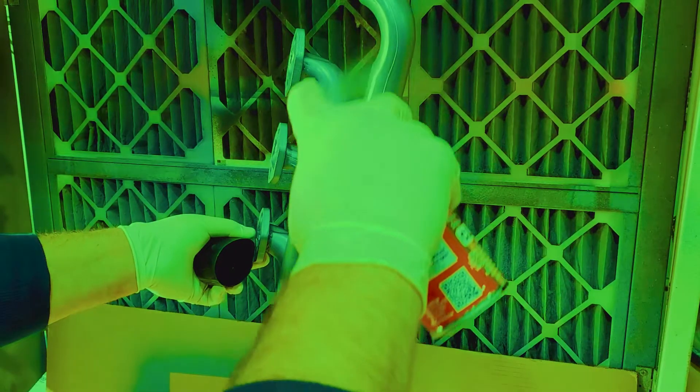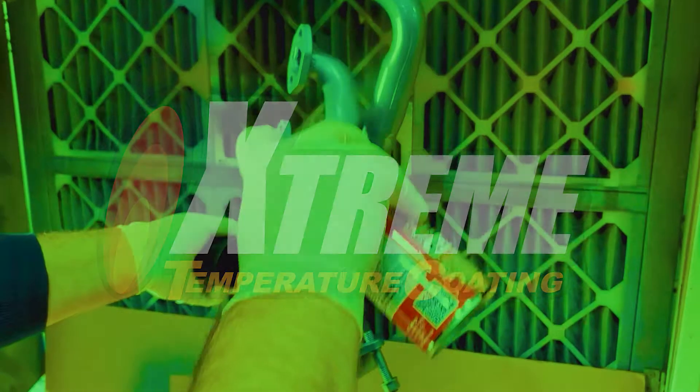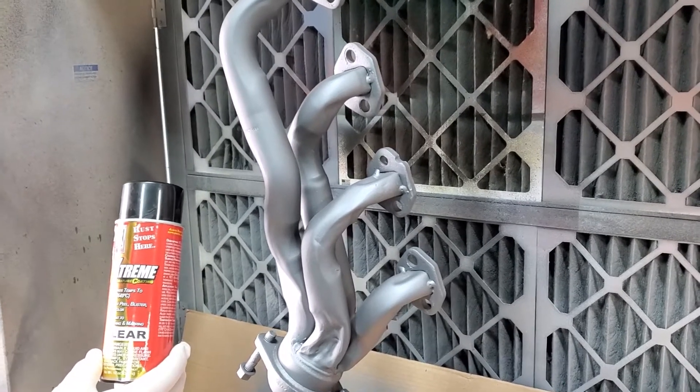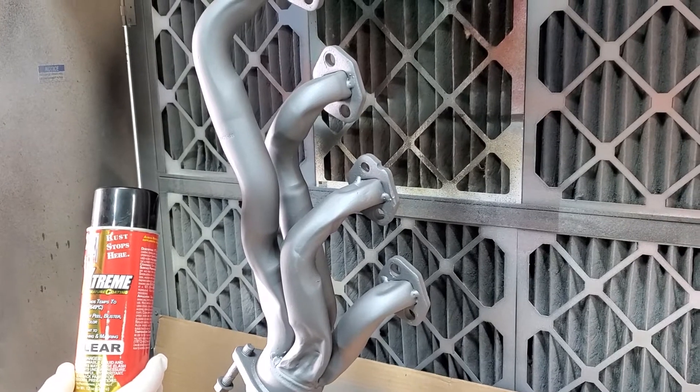In this video we'll show you how to apply clear XTC extreme temperature coating. Today we're going to talk about the XTC clear and show you how to apply that.